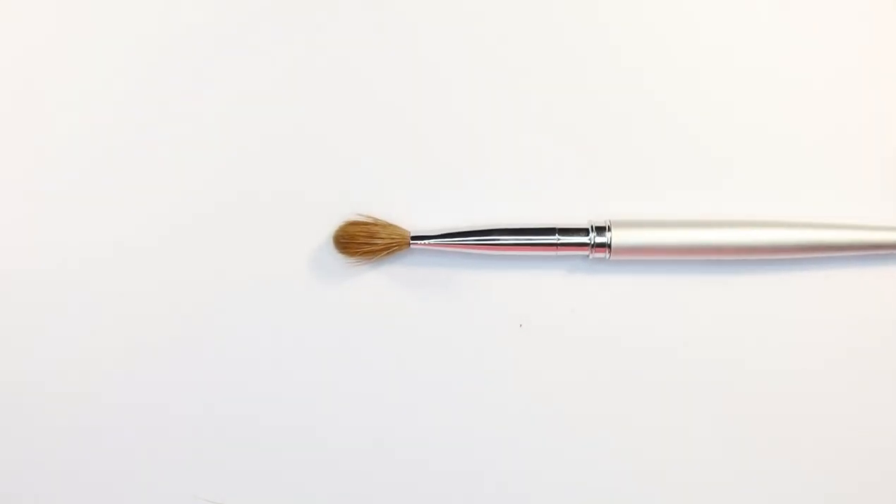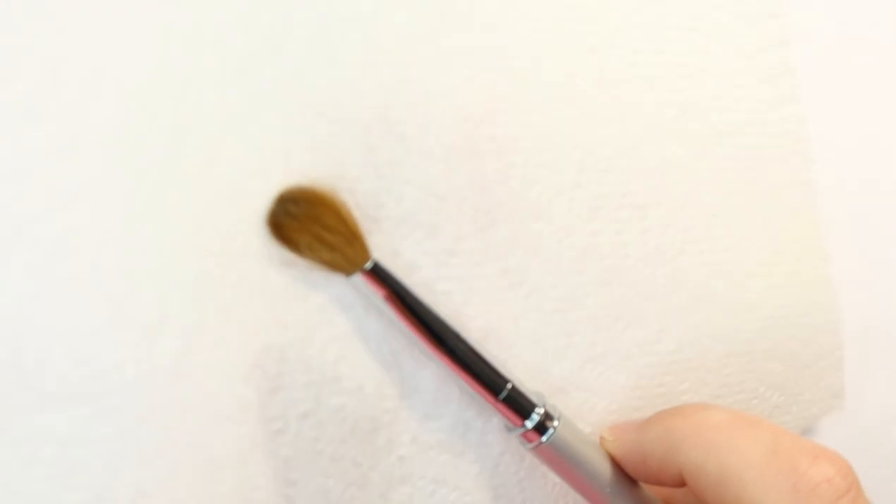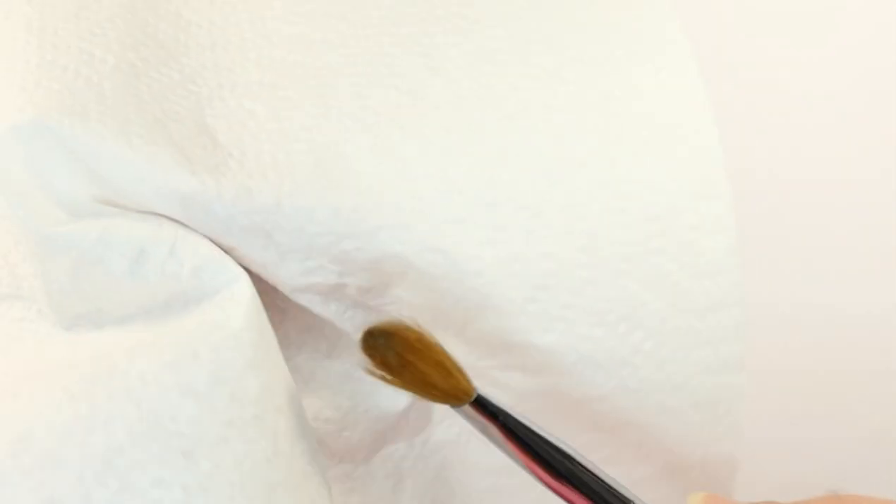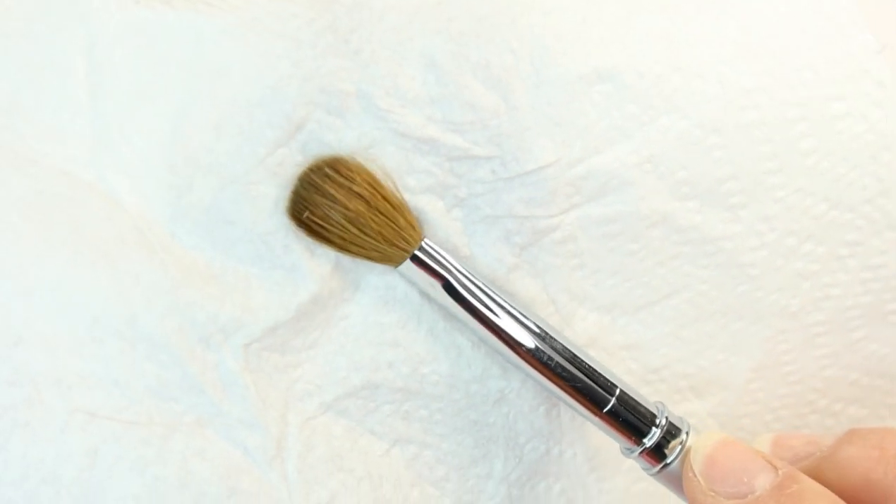You've got to be really patient at this stage because this is really important — the last thing you want is to spend money on a new brush and not prepare it correctly. Using clean tissue, keep flicking through firmly. Some brushes have more Arabic gum than others so how long this takes depends on the manufacturer. Just going through with a fresh part of my tissue — flick it under the light, and I think we've got rid of all of that Arabic gum.